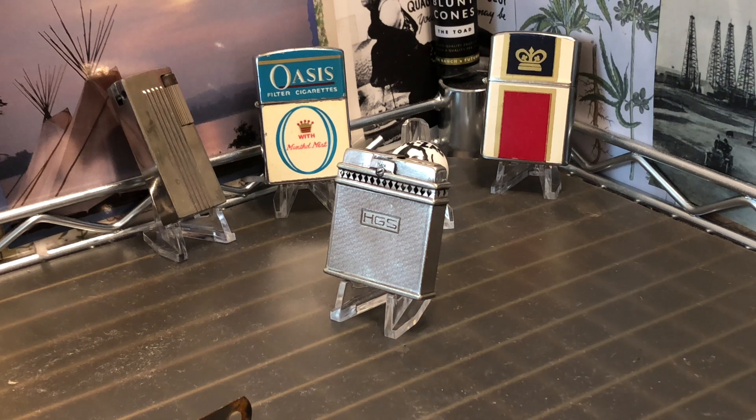Today we have a vintage Ronson Debonair automatic petrol lighter, rhodium plated, engine turned, with the initials HGS in the monogram space. Very cool old lighter.